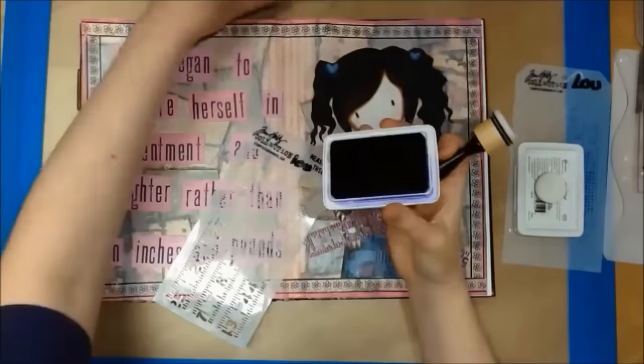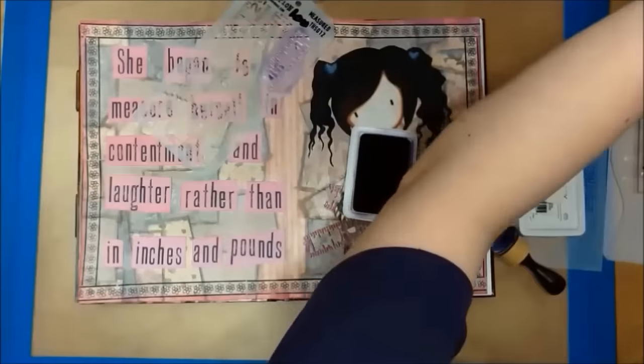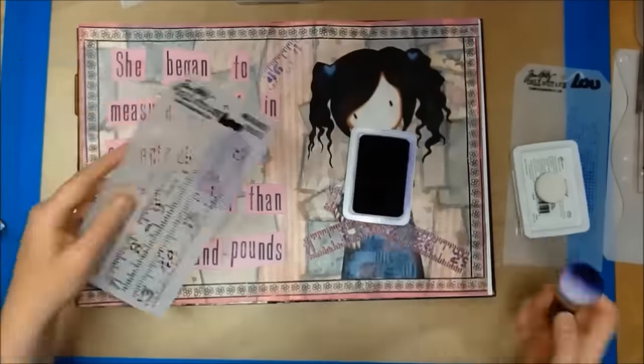Now I'm using different colors of my archival inks and my stencils just to add a bit more interest to my background.